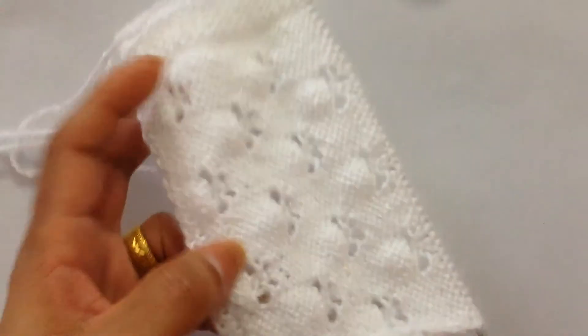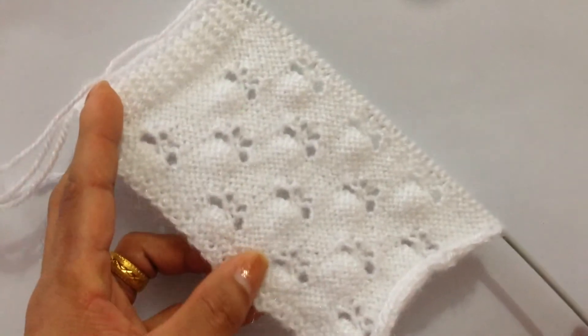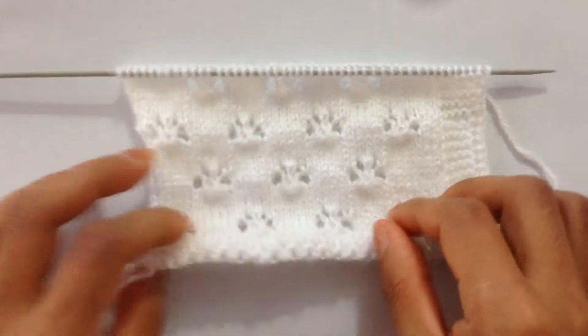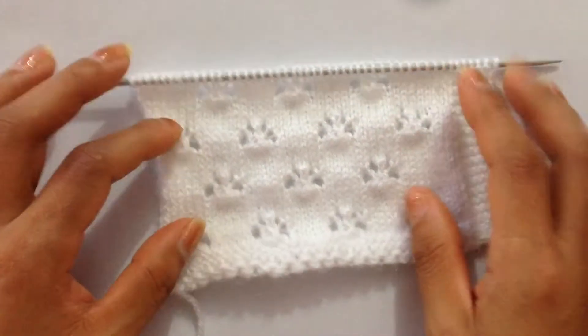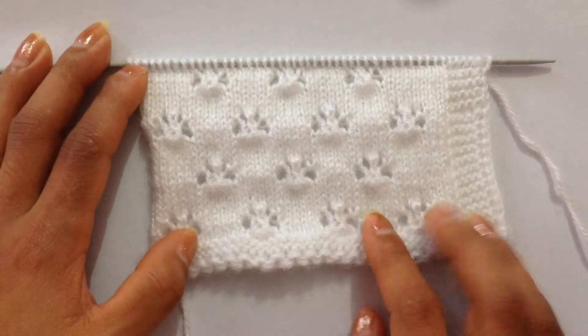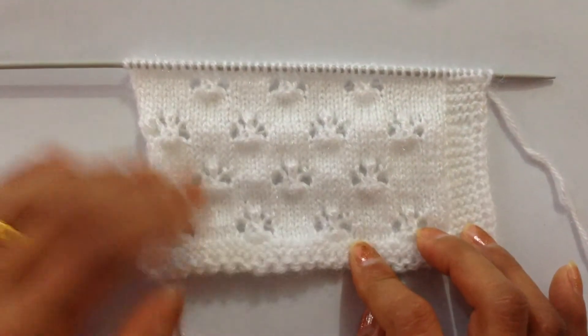The back side of this pattern looks like this. This is our purl row, so you will purl on every other row for this pattern. This pattern will be great for a baby sweater and also for a cardigan for adults, and this will also make a beautiful baby blanket with the garter stitches on the edges.